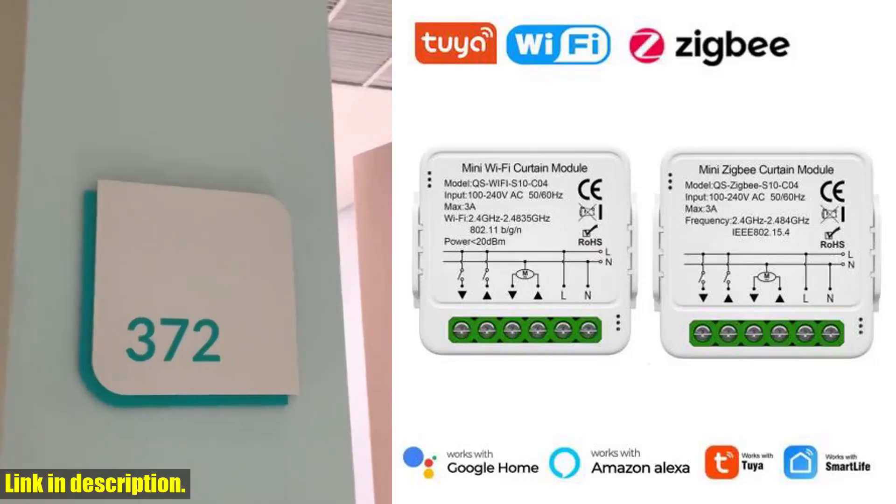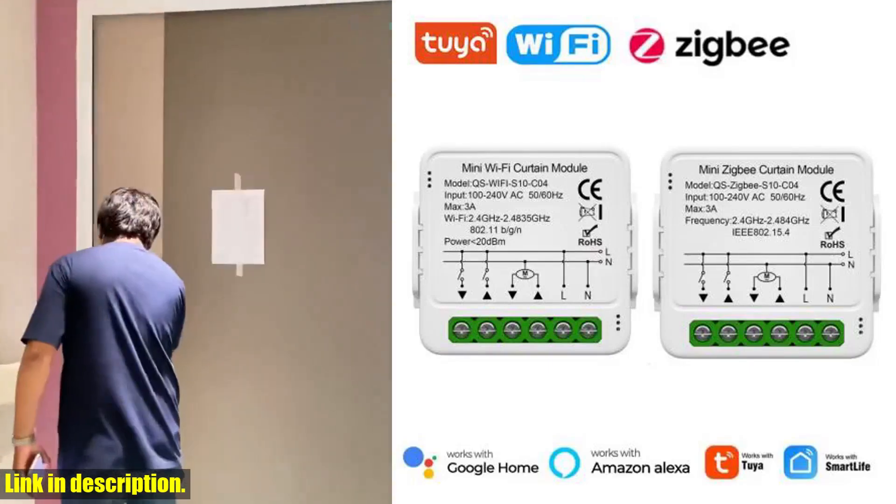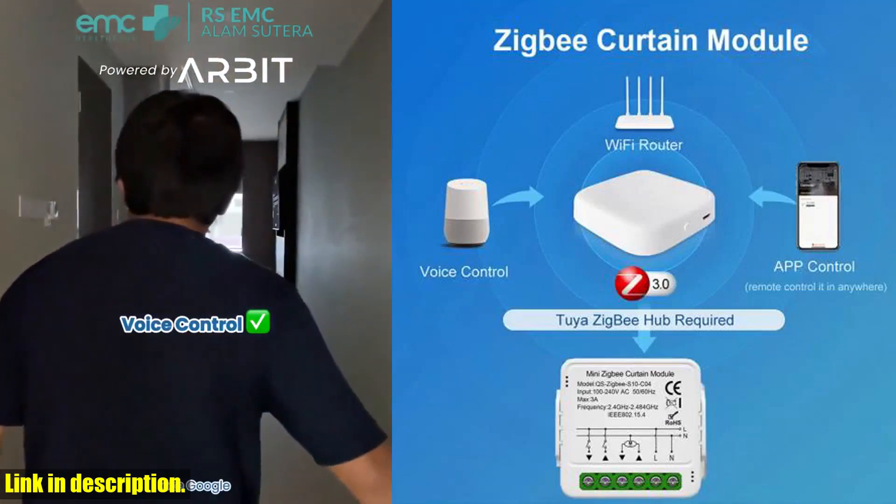Hey there, welcome back to our channel. If you're looking to upgrade your home to a smarter one, then you're in the right place.